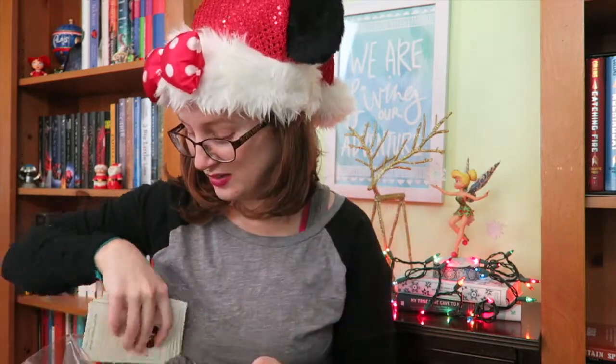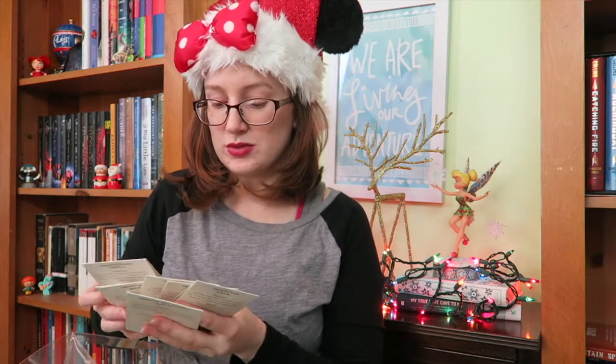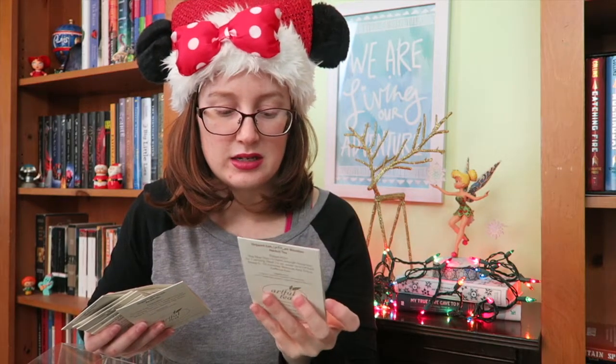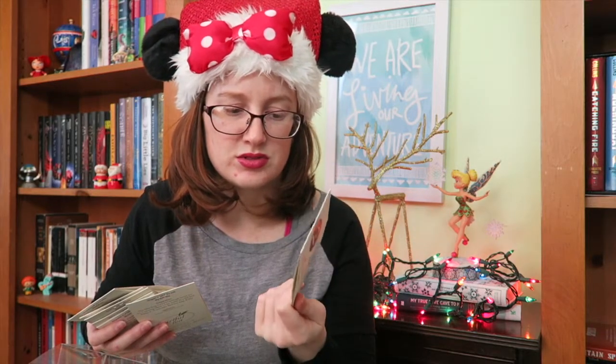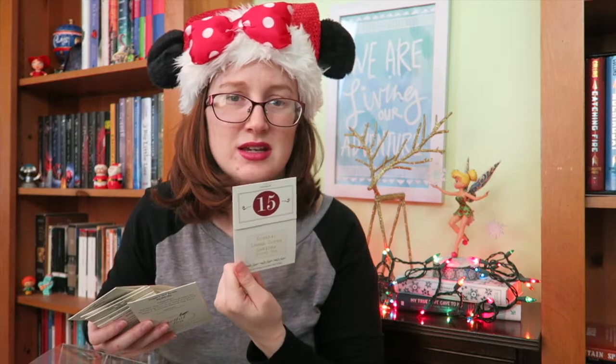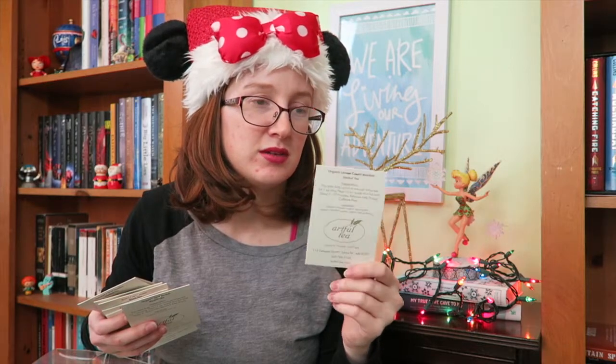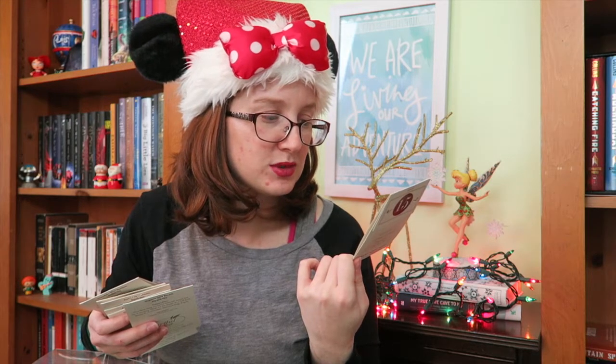I'm definitely going to get a lot of use out of this. I know I won't drink one every single day, but one really great thing is that they are bagged, so you can actually take these on the go — it's all very compact and has the steeping instructions right on it. You can just grab it off the clothespin and take it to work. I have access to a hot water tap at work that gives almost boiling water, so this will work perfectly.